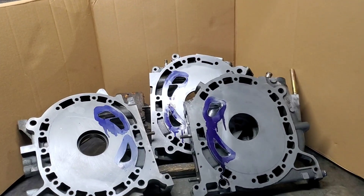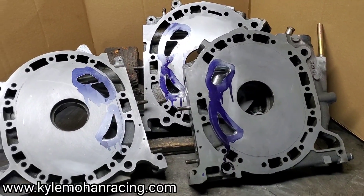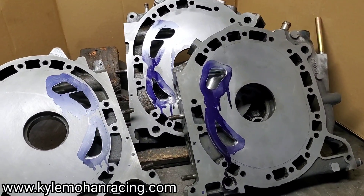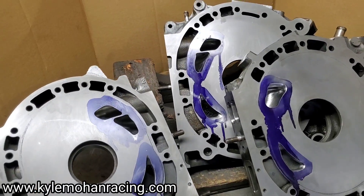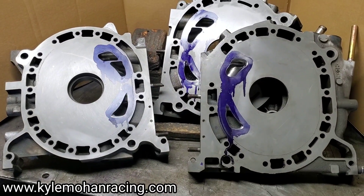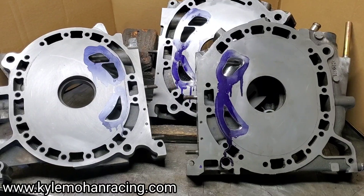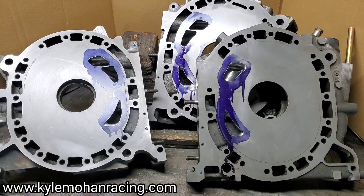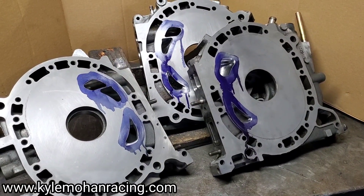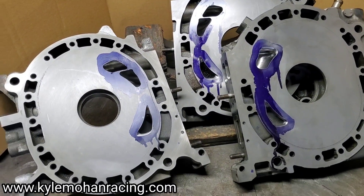Kyle Mohan Racing. We've got some RX-8 ported and lapped housings that we're just wrapping up some work on. I've got a lot of questions about RX-8 porting and lapping, when I think it's necessary, what I think the benefits may be. I have the opportunity with these on the bench right here to talk a little bit about that. So we're going to cover some RX-8 porting and lapping — a little tech talk — and basically my opinion on this stuff.